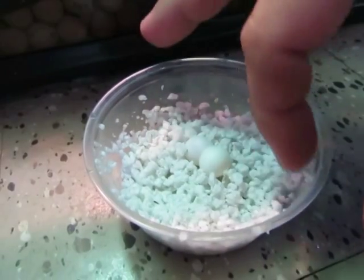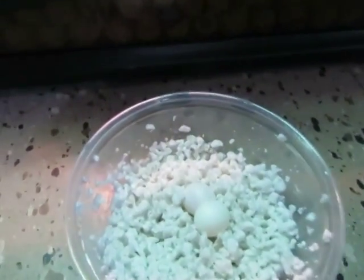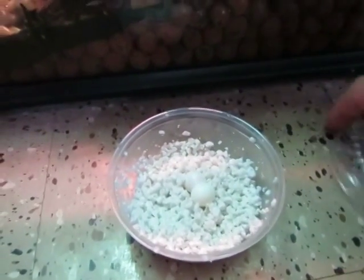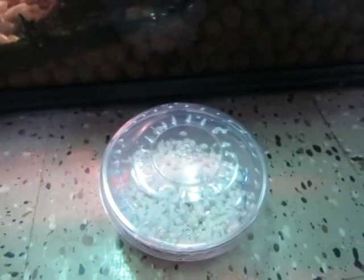I don't mark mine or anything — I don't like using marker on them. I have a heavy hand and I poked a couple through before, so it's just not something I like to do. I just put them one way and I don't roll them. I don't touch them. I leave them alone. I already have a little container with holes poked in it — just put the lid on and it goes right into the incubator.